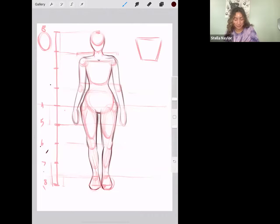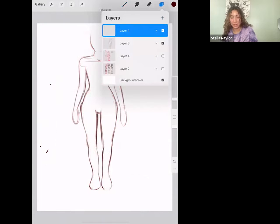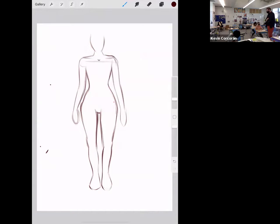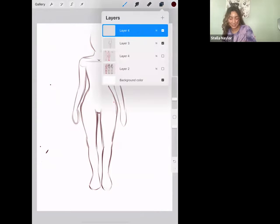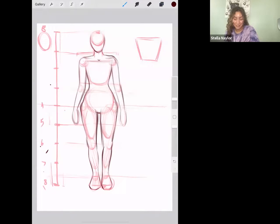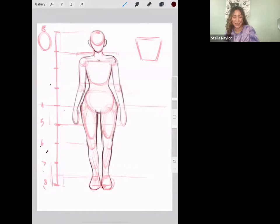Let's give her a cute outfit! We could give her kind of a punky outfit or like an e-girl outfit — I was watching some punk rock teenagers this weekend. I'm going to add the guidelines back in, and if you want to erase your guidelines you should end up with something kind of like that. It's not perfect — it's not going to be perfect the first time. You'll have to practice.